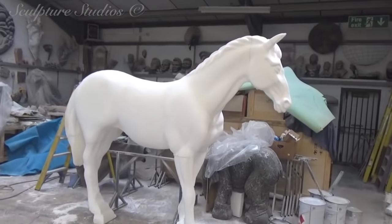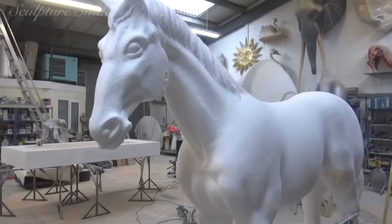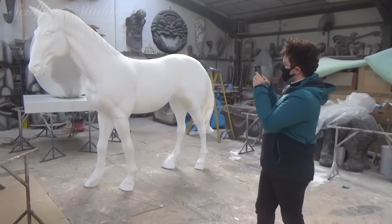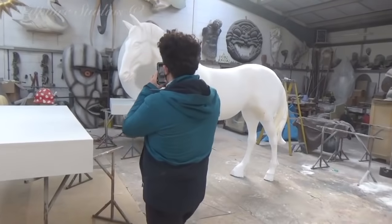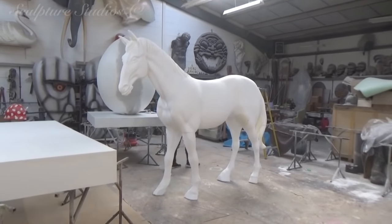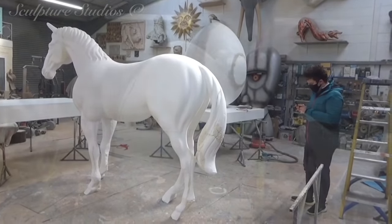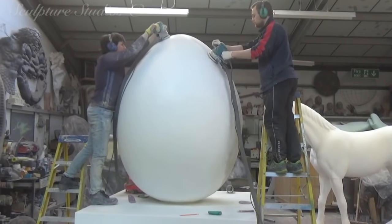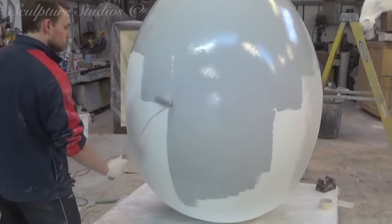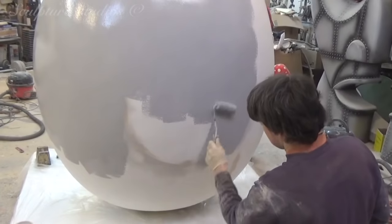At this stage, with the horse nearing its carving completion, we invite our client down to the studio to take a look at the work. Having Robin visit during this part of the process means that changes can still be made before we go on to the horse with any glass fibre. Changes during the polystyrene stage, though they still do take time, are far more time and cost effective than having changes made further down the line. Robin is liaising with Nisha, who at this point is no doubt doing a million and one things at the other end to get the show exactly where she wants it to be.